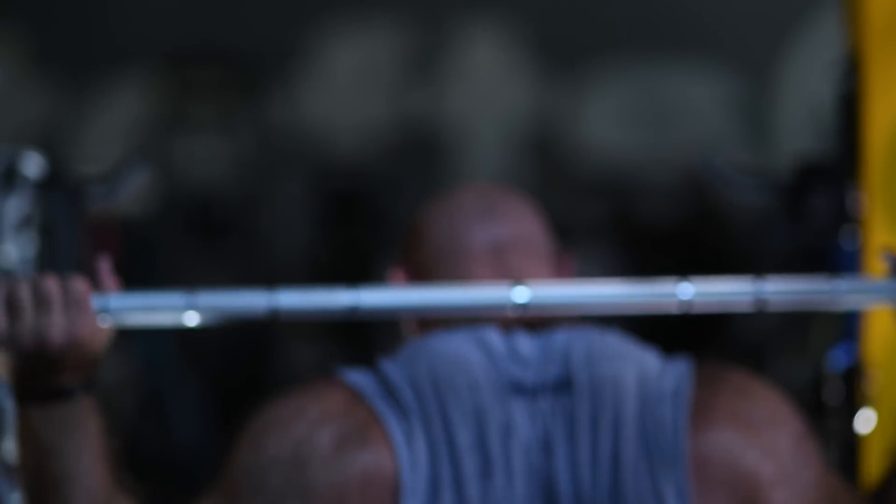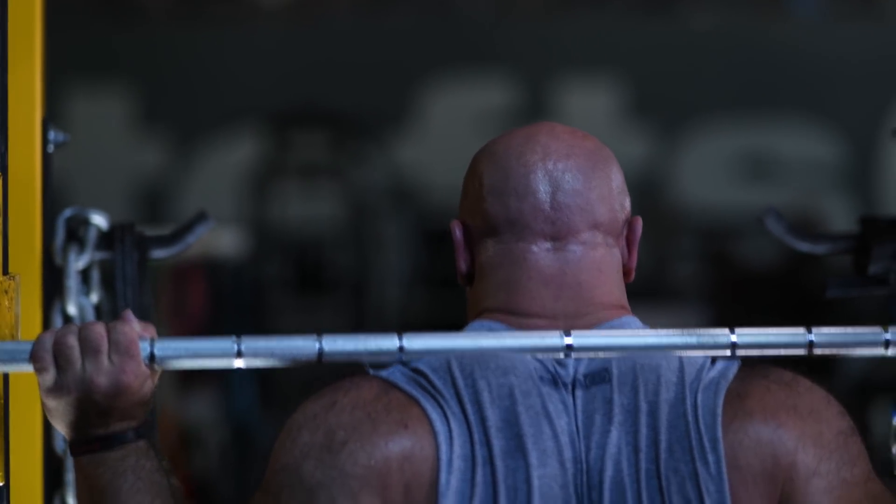We've also added a ring in the middle so that all your athletes are centered on the bar for their squatting movements.